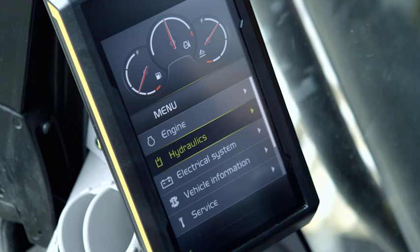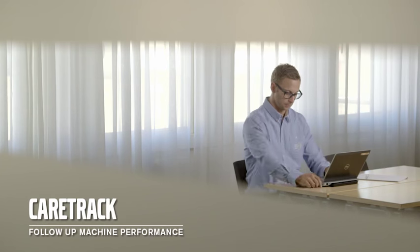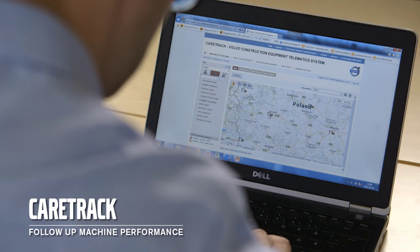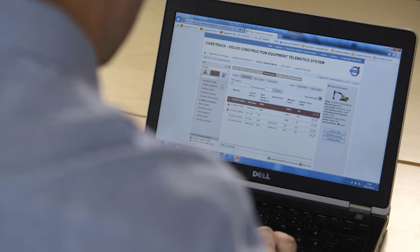The Volvo Contronic system continuously monitors the machine's operation and performance in real time and displays it on the operator's control panel in the cab. This information can also be accessed via CareTrack, the state of the art telematic system designed for Volvo construction equipment. Stay informed, receive customised reports, alarms and information such as fuel status, machine location, machine hours and plan your service more efficiently. This allows you to stay ahead of unscheduled downtime and also check that your machine is being operated effectively.